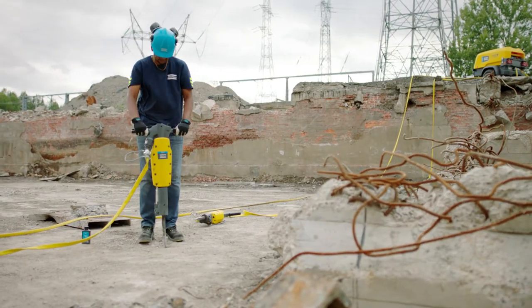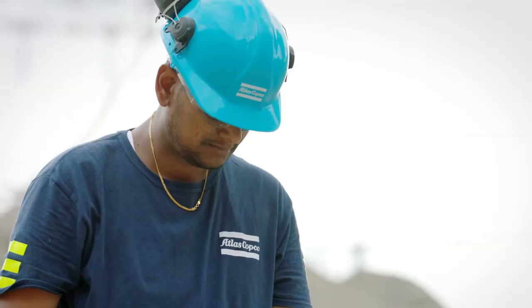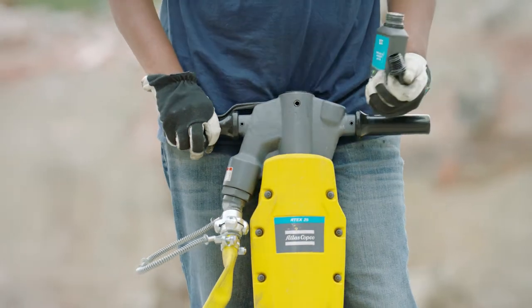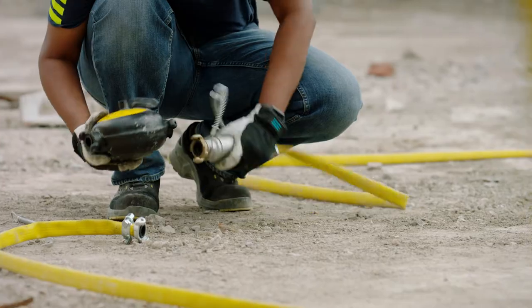Keeping your tool lubricated is important. For this, you can use the built-in lubricator. First, check to see if the tank opening is clean, then fill up the tank to the visible threads. Lubrication ensures optimal performance and longevity.